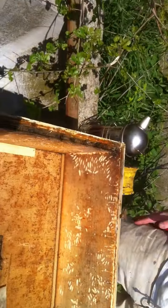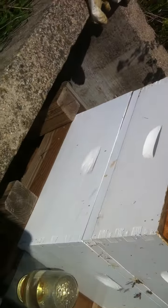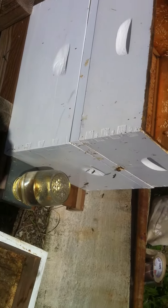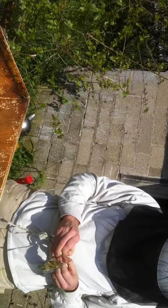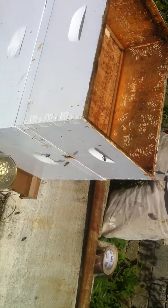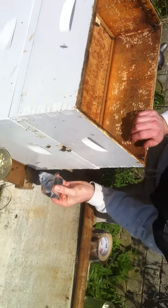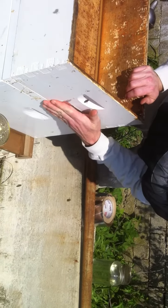We're going to close up their entrance. Close up their second entrance to make sure we don't have any robber bees. If all goes as planned, our queens should be born or hatched out like next Friday.